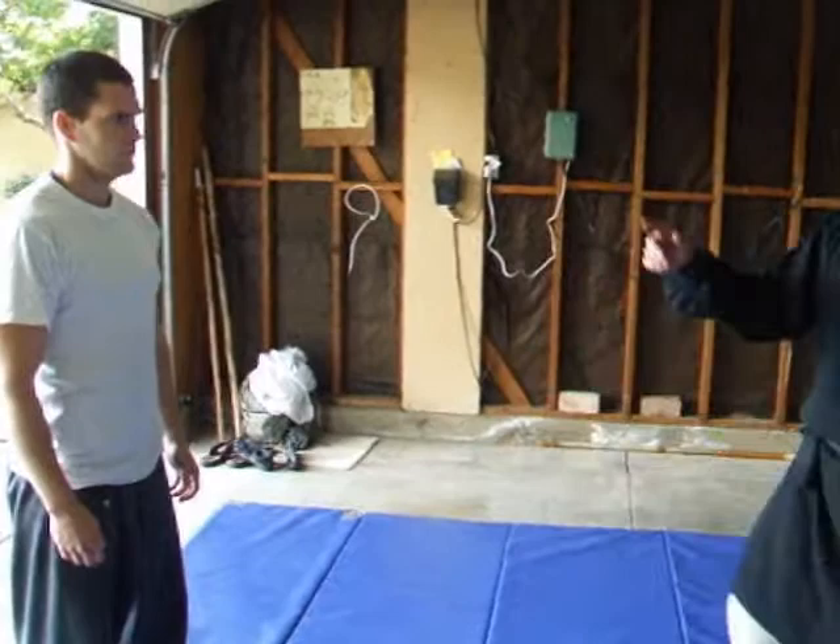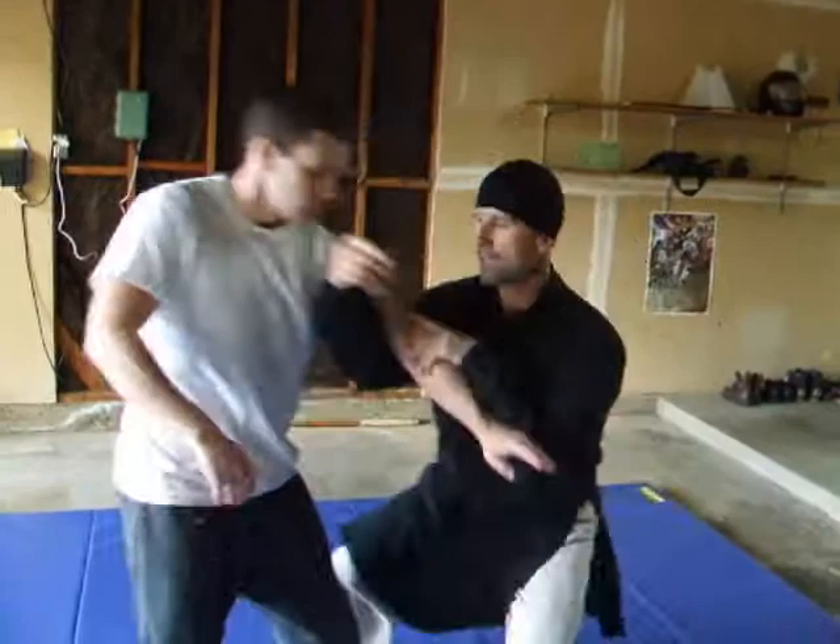Smooth all the way through from this side. So he comes in — block, he draws, up, connect.